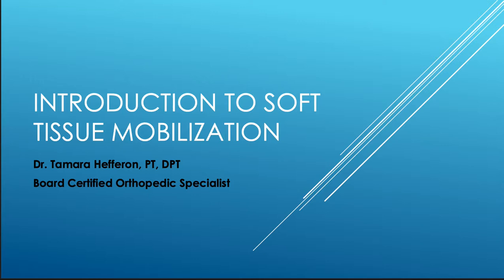Welcome to the Introduction to Soft Tissue Mobilization. I'm Dr. Tamara Hefron, Doctor of Physical Therapy and also Board Certified Orthopedic Specialist. I'm excited to bring to you just a few videos and demonstrations of some techniques.